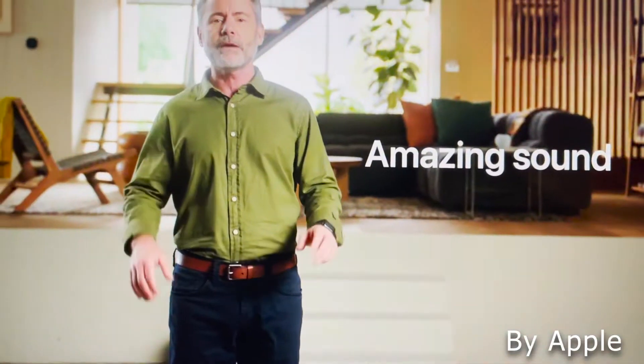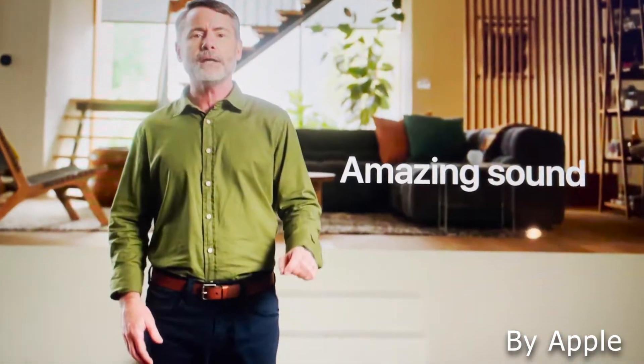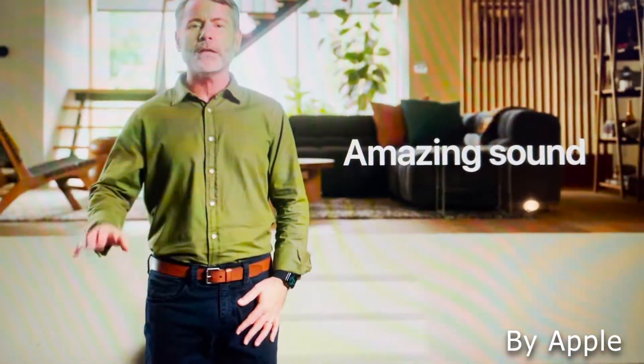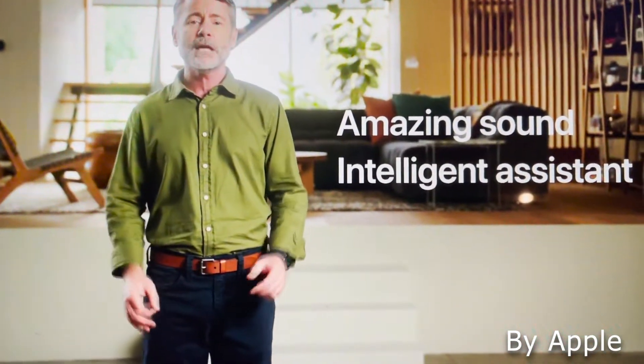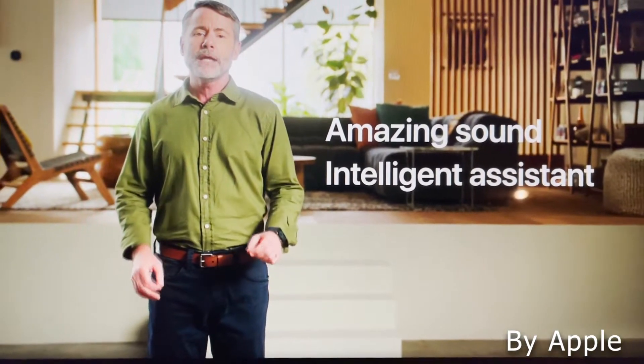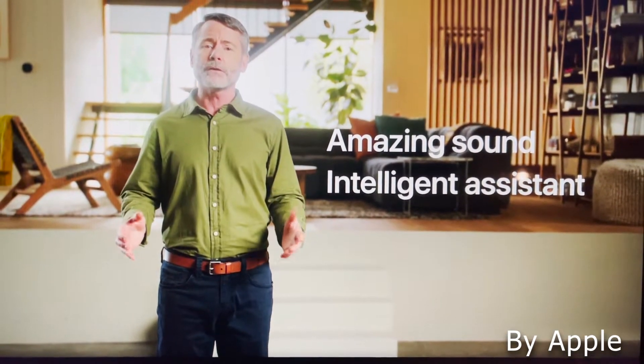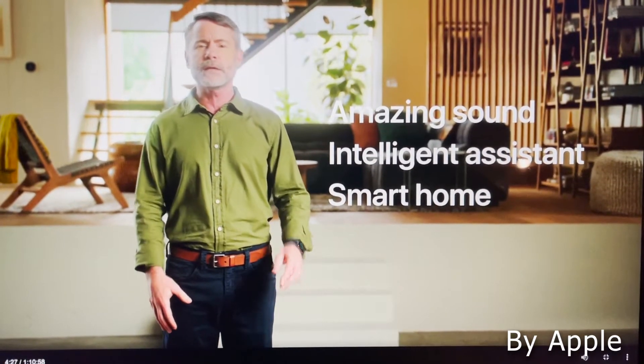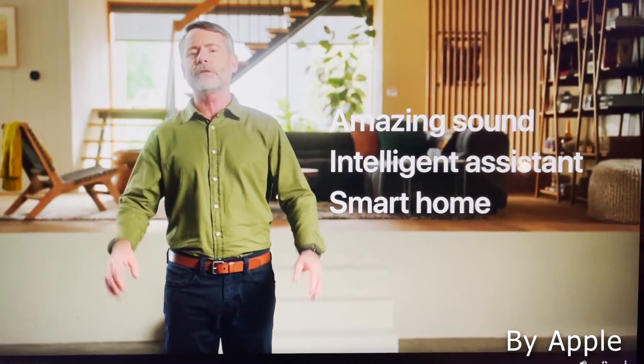This makes it ideal for any location, desk, or table setting. As for color choices, right now there are only two available: Space Gray and White. Now for the main features of the HomePod Mini — this does a lot, so I'm going to give you my top features of why I purchased it and why I think you should purchase or at least consider it for your next smart home speaker.